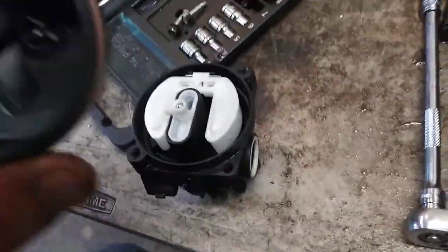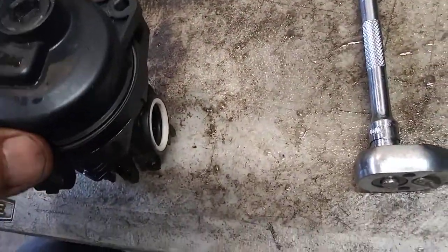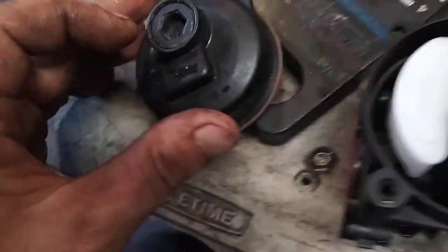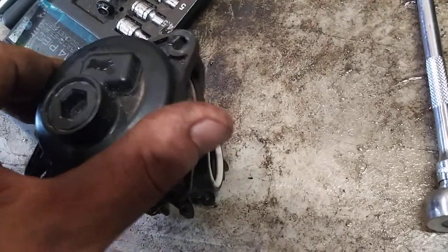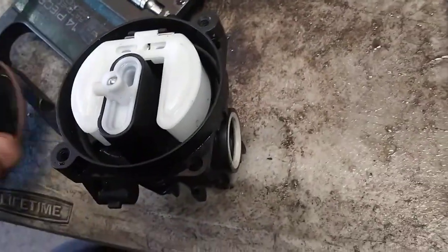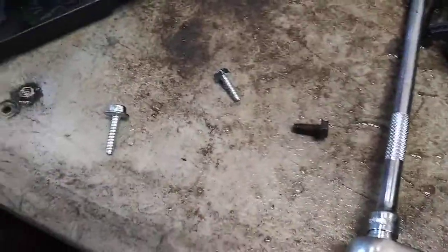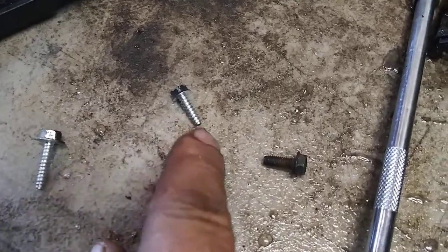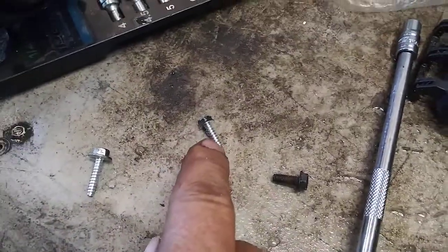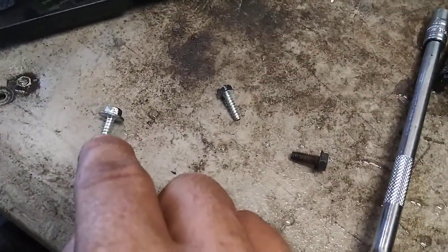Everything looks good. Then this only goes on one way — if it doesn't fit one way, this is where this goes; it won't go the other way or it'll hit the bottom and won't let it down. Then two 7mm bolts hold this in place. The ones that go in the bottom of the carburetor are the long coarse thread ones. The fine thread ones and the short coarse thread ones hold the air filter assembly up against it, so you need the two long coarse thread screws.